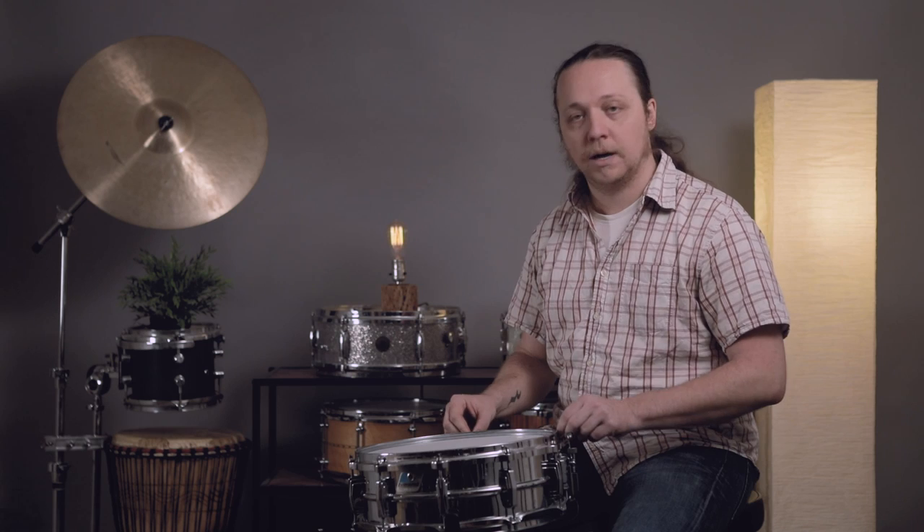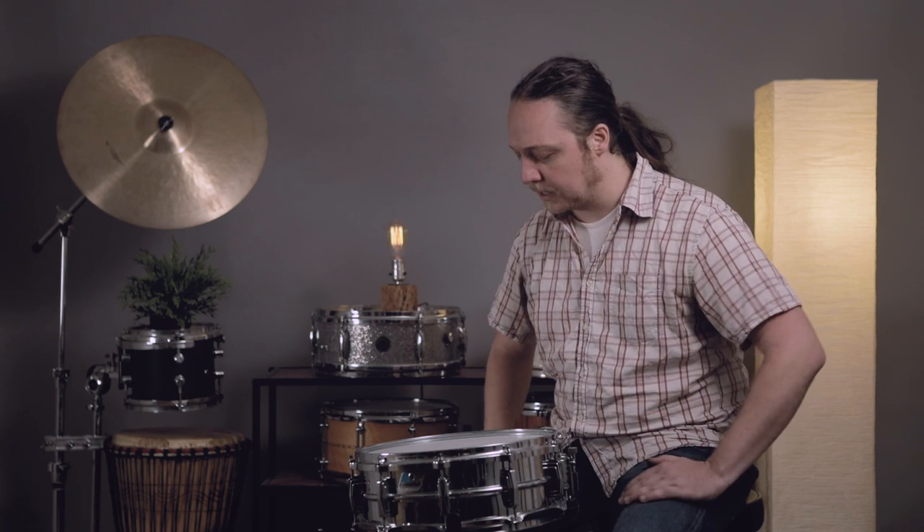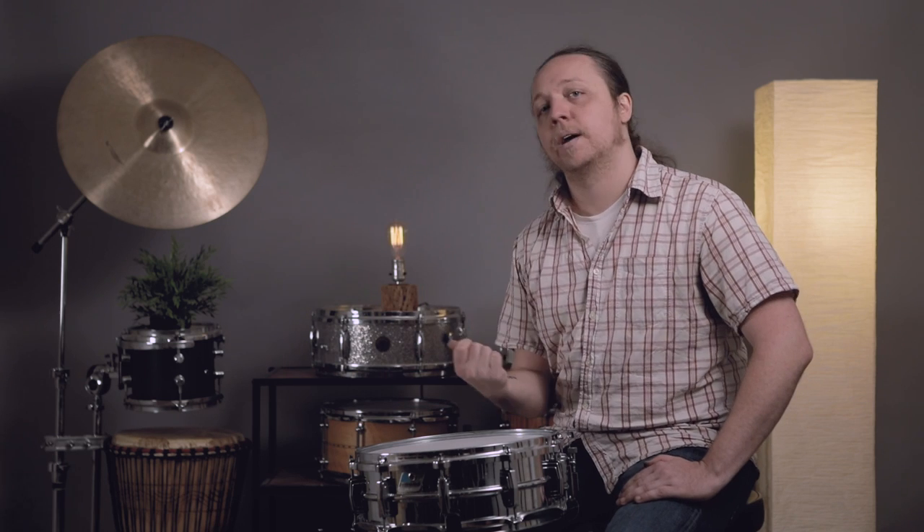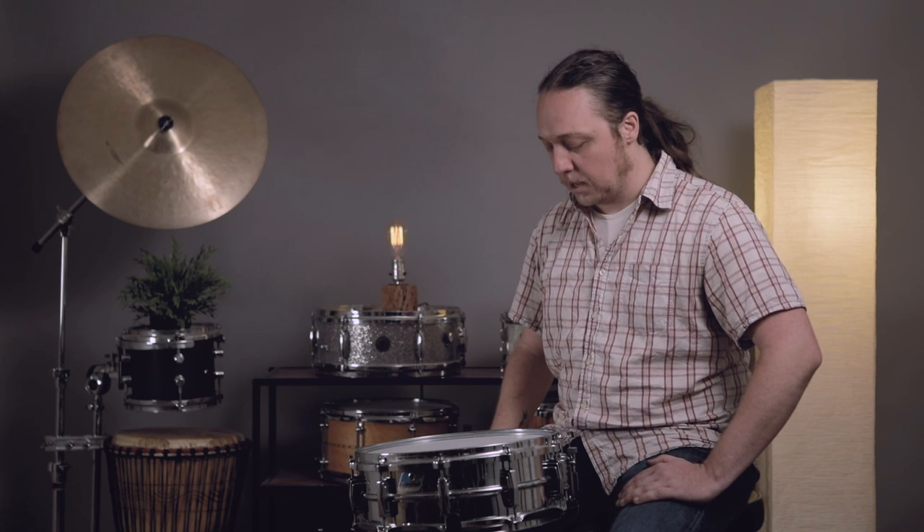Something I like about die cast hoops is the really strong cross stick sound — it's more punchy and a little cleaner than with triple flange. And if you're a hard hitter coming from above your head, these hoops are definitely going to handle that better and retain their tuning better. Usually I'll put lug locks where my rim shots are landing, but even so this type of hoop is going to resist deforming under the pressure of the strikes, making rim shots more punchy, aggressive, and just louder in general.